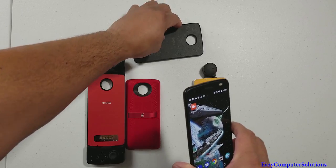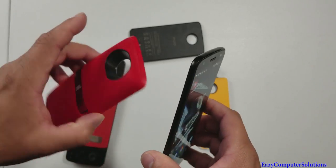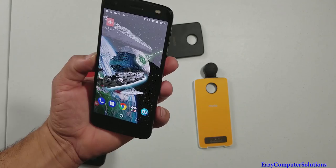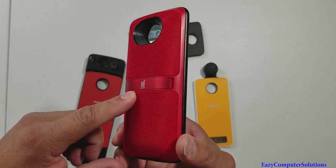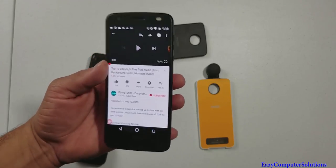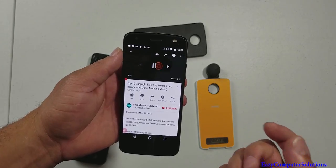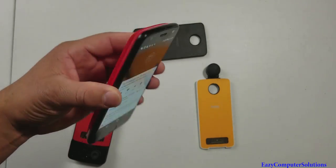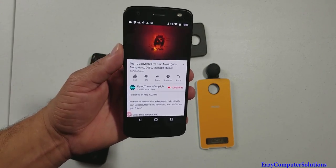Now let's go to the speaker mod. What I like about the integration is that as soon as you snap it on, the device automatically detects it. It adds a little bulk, but you definitely get some good speaker sound. Let me play some non-copyrighted music from YouTube so you can hear the difference. This is the second generation mod, and I can tell you — using it with the mod versus without the mod is a total difference.